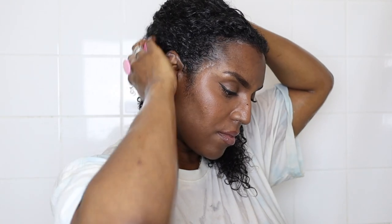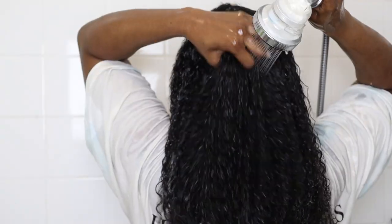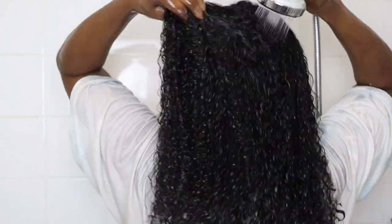Once that's all lathered up, I go in with my scalp massager to clean all that gunk off my scalp and to stimulate my roots. I like to go in again afterwards with the pads of my fingers to make sure I'm getting all of that gunk off my scalp, because a healthy scalp environment will help your hair to grow.